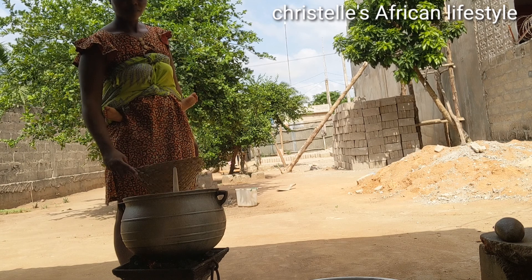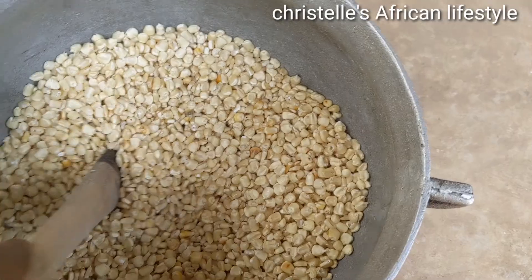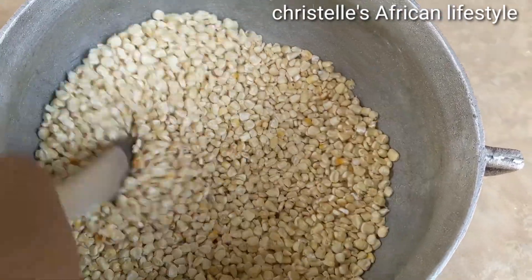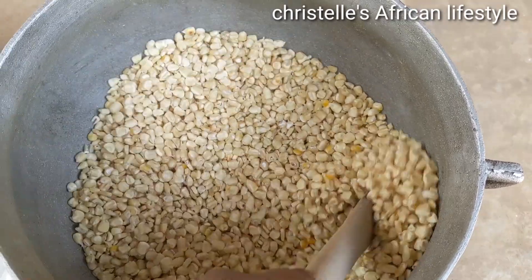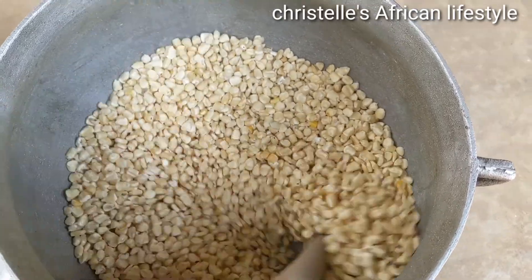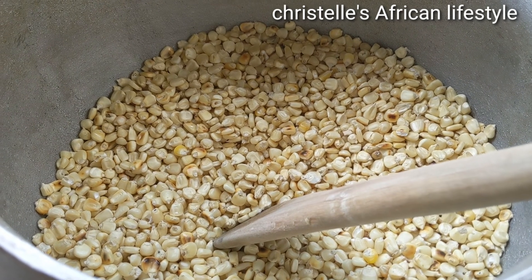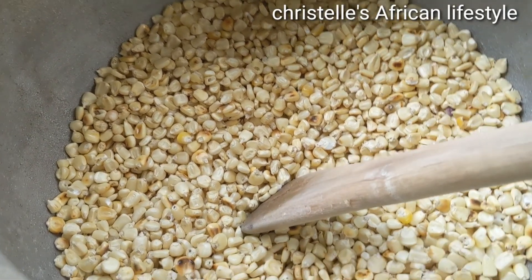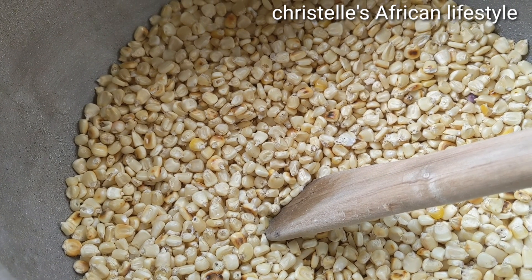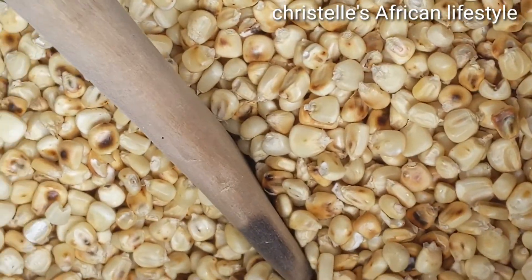So right here my corn is already in the pot and I'm stirring and stirring. You have to make sure you stir all the time because you don't want some of the corn getting burnt and some not being ready. To prevent that, you stir like every single minute or every 30 seconds — you have to stir constantly for it to be even.